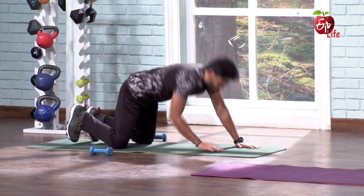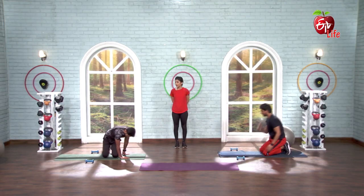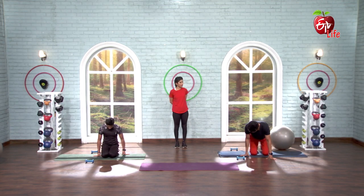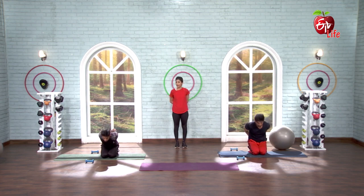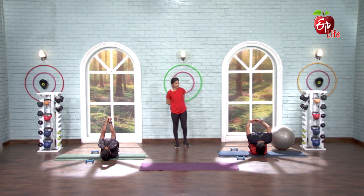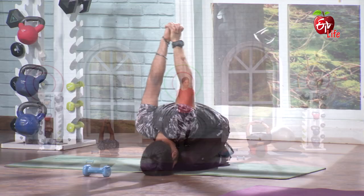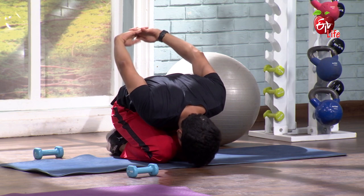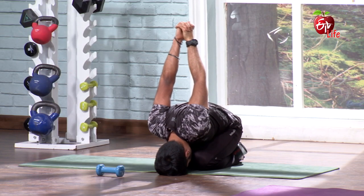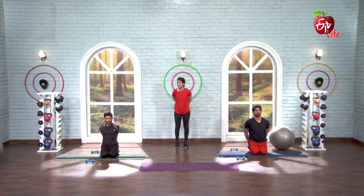From here, come back up and sit in vajrasana position. Fingers interlocked behind — exhale, breathe out, bend forward slowly, forehead toward the floor. 1, 2, 3, 4, 5, 6, 7, 8. And slowly inhale, come up and relax.